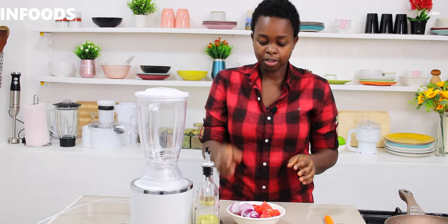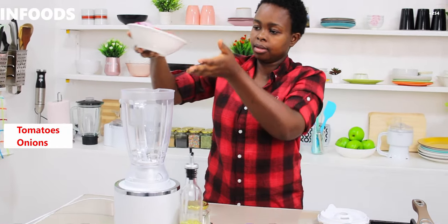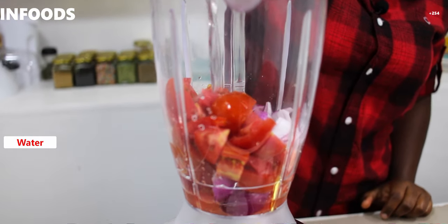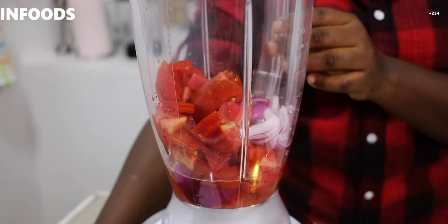I have my blender over here, so I'm going to add my tomatoes and onions in there. Then I'm going to add about a quarter cup of water to help us blend, then I will cover and blend.